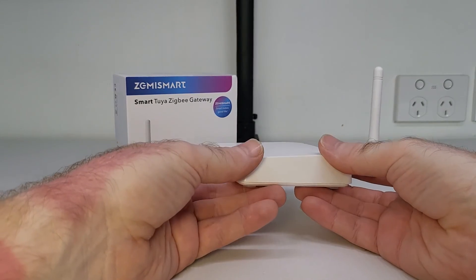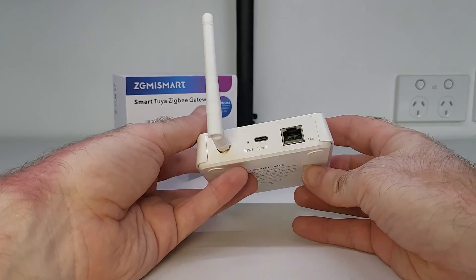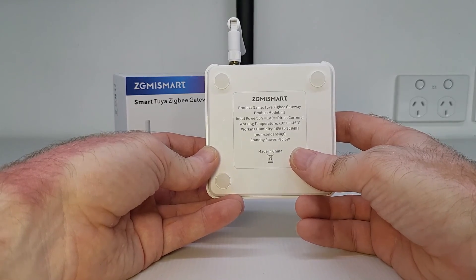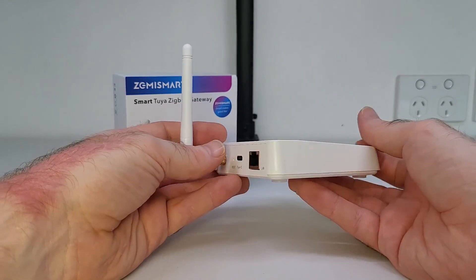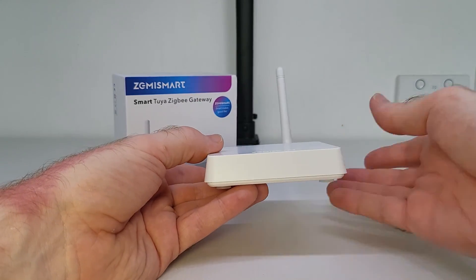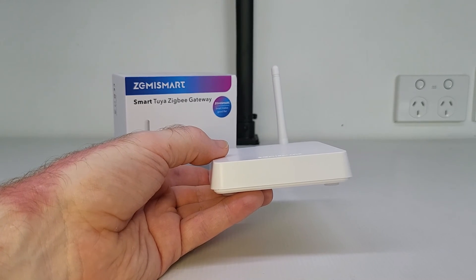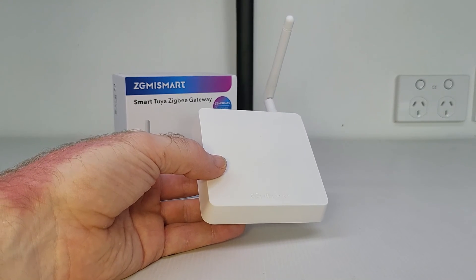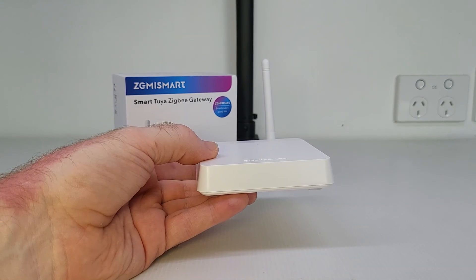And that brings us to the end of another video. That is how this Zemmysmart Tuya Zigbee gateway works. As you have seen, it's very easy to use and set up. If you're looking for a simple, good quality and stable smart Zigbee gateway that will work with your Zemmysmart and Tuya Zigbee devices, then this is all you need. If you still have more questions, feel free to ask in the comment section below. At the time of this video, this smart Zigbee gateway is listed at a great price, so I'll put a purchase link in the description below.